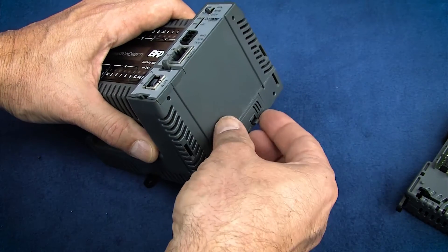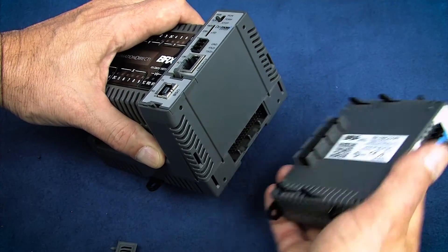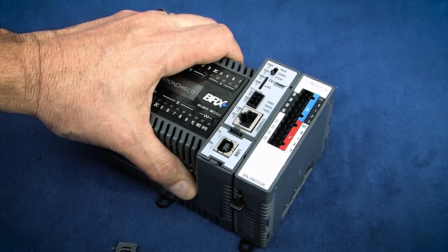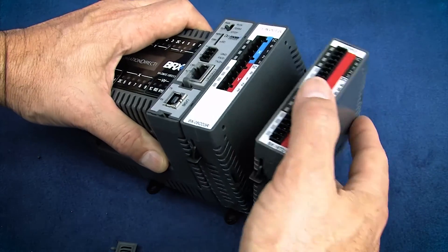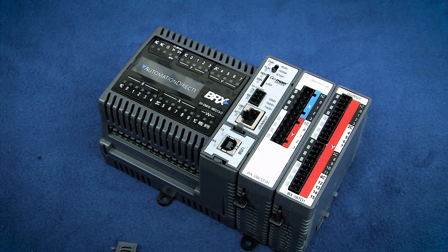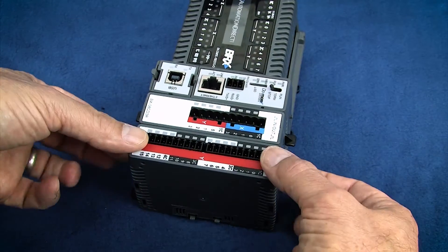The cool thing about all of these I/O modules is there aren't any cumbersome latching or locking mechanisms to deal with. The modules just snap into place to instantly form a sturdy, rugged PLC platform that doesn't need DIN rail, a backplane, or support brackets to hold it together. To release the modules, just pull here – easy.